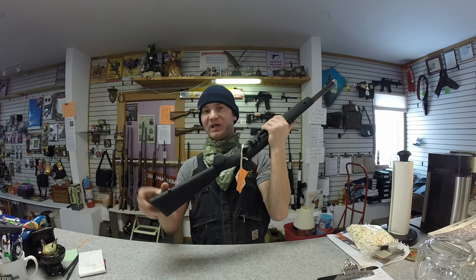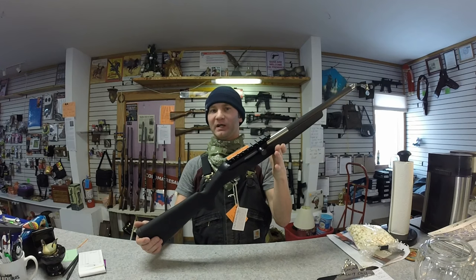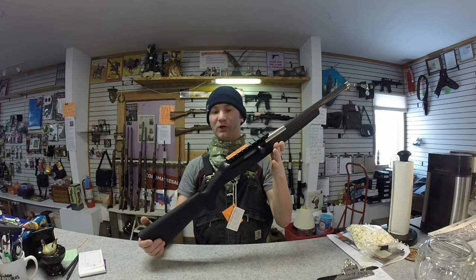You could switch out the stock and put something a little bit taller or adjustable on there, but the whole point of spending this kind of money on a rifle is so you don't have to touch it — throw on your own optics and you're good to go.